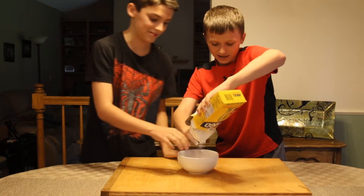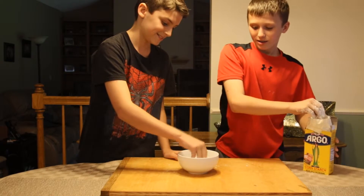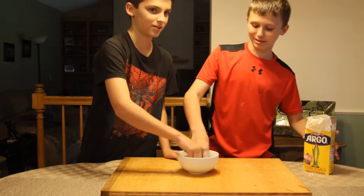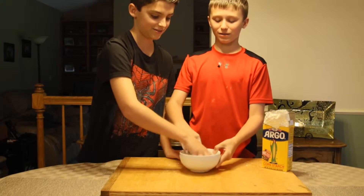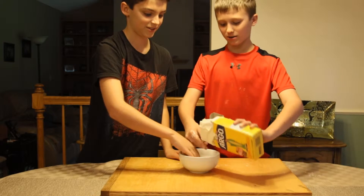Okay, pour some of this in. Don't overdo it. Let me just mix it up — I think we need a lot more. Right now it just looks like a bowl of milk, really white milk. It's gross right now, so just add more — it definitely needs more.